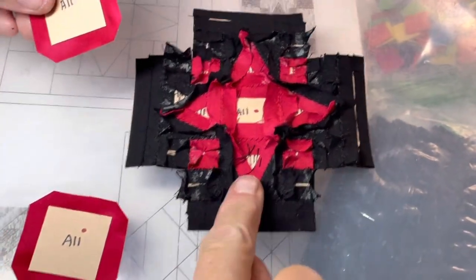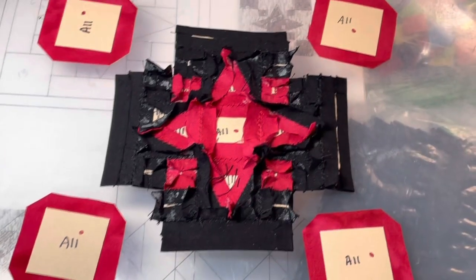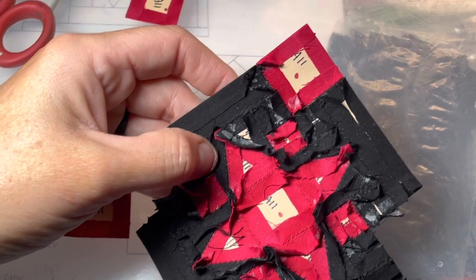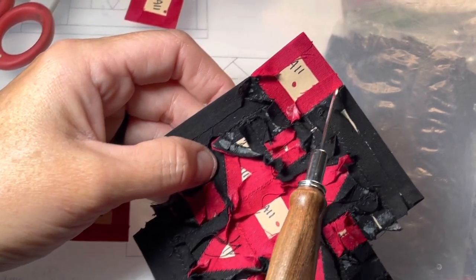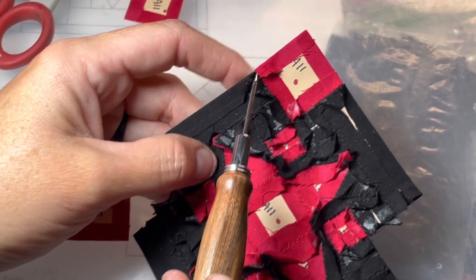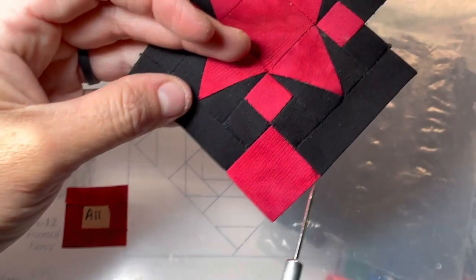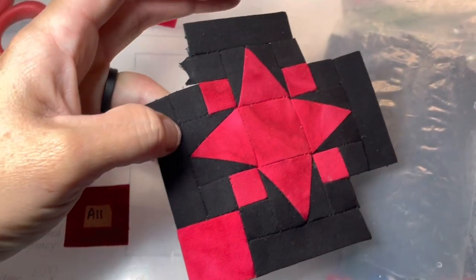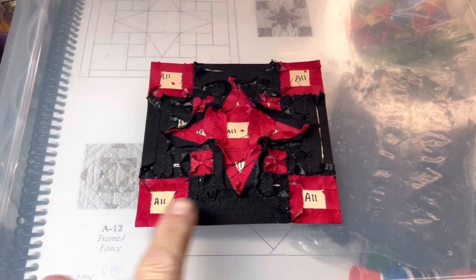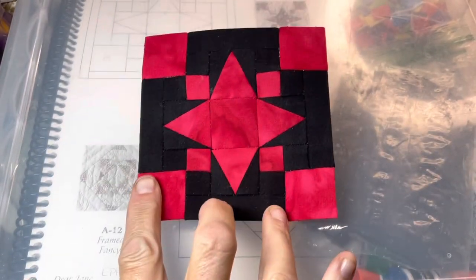The last thing is to take the big red squares, baste them, and put them in the outer corners. I've attached my first square — you want to line up this edge here, stitch to the corner, then start at this edge and stitch into the corner so you have a nice crisp corner. I've attached all four corner squares and have a completed A11 block.